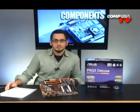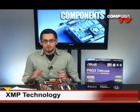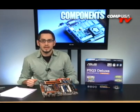Another cool thing they're bringing to this board is XMP — Extreme Memory Profiles — which lets the BIOS run the fastest timings and frequencies it can for your memory. Regardless of what you set in the BIOS, it'll always try to give you the tightest timings and the quickest frequency that it can.